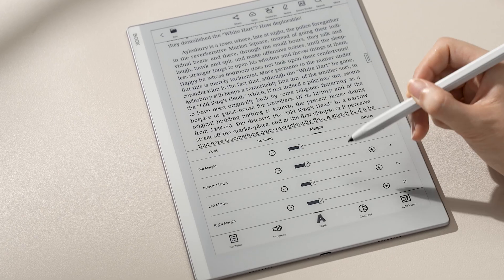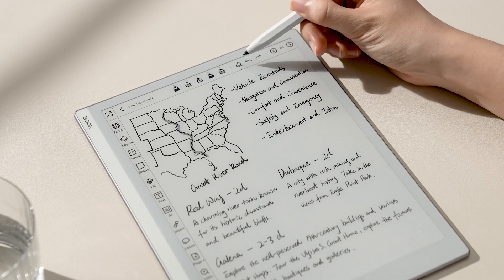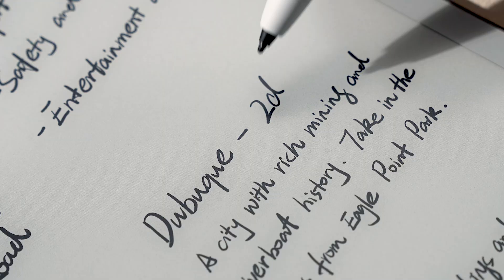The layout of navigation bars, toolbars, and tabs has been improved, keeping the interface simple and helping you quickly find the functions you need.